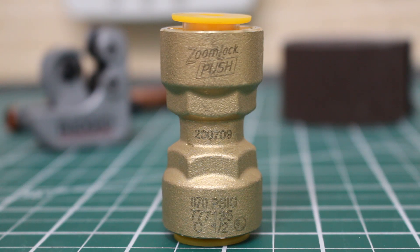Here's a close-up look at the Zoom Lock push fitting. Specifically, this is a half-inch coupling — it is a bit bulky, but it looks super heavy duty. Stated on the fitting itself, it's rated for 870 PSIG, which is pretty astounding. It's amazing that you don't need a torch, and those crimping tools are extremely expensive — in the thousands of dollars. We no longer need that tool; we can simply push to connect. It is absolutely revolutionary.